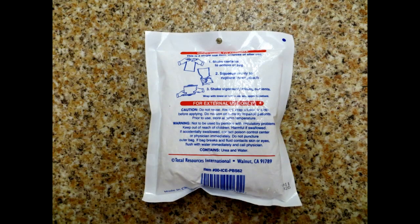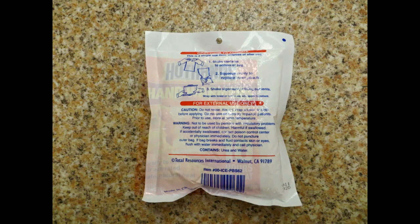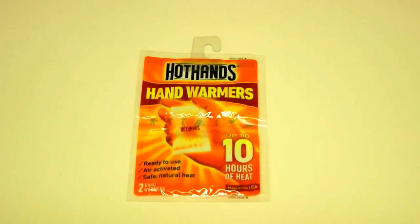Hand warmers are a great thing to have in a first aid kit because many times when people are hurt they might go into shock and could actually become cold. Or if you're out on a cold weather day, this can help avoid some of the effects of hypothermia.